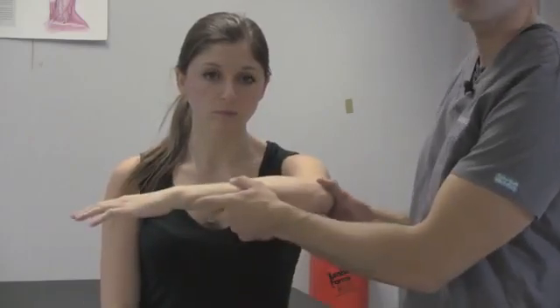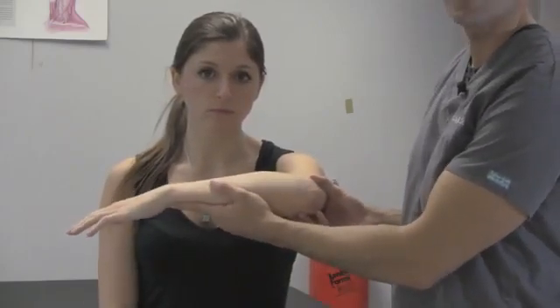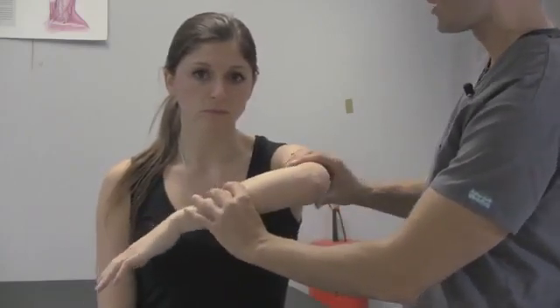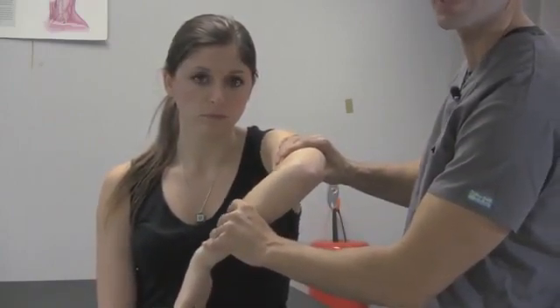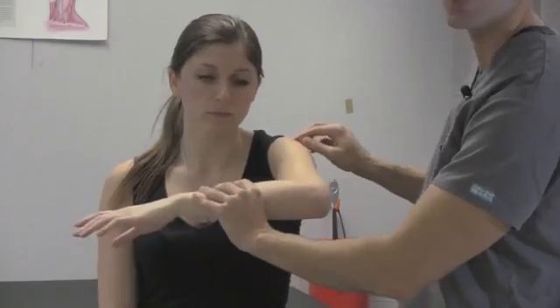To show just a little bit closer — again, we forward flex the arm, bend the elbow to 90 degrees, and internally rotate the humerus to create some impingement of the supraspinatus tendon or an inflamed bursa.